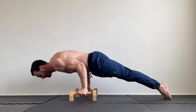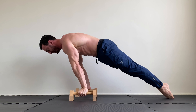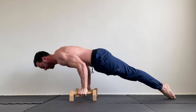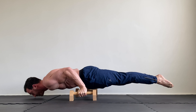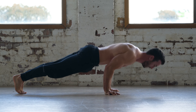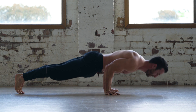To add an extra challenge to pseudo planche push-ups, you can perform them lifting the feet at the bottom. This will increase the intensity and add a balance component. Perform a pseudo planche push-up and lift the feet off the ground for 2-3 seconds with each rep. Note that you have to be leaning a certain distance for this to be possible — if you can't lift the legs, it could be that you're not leaning far enough. If these are too challenging, you can perform them with the legs split as a regression.